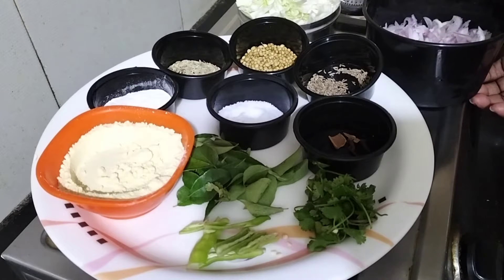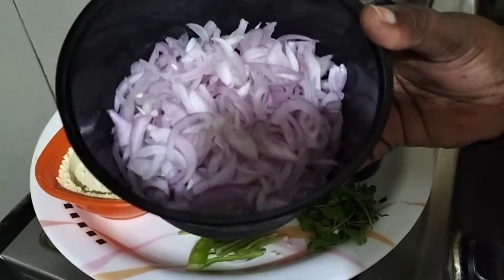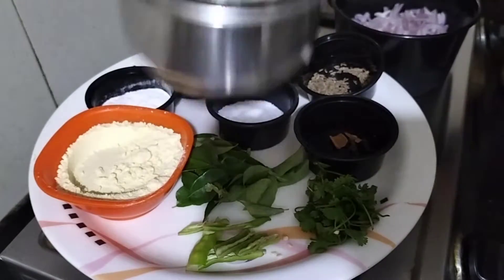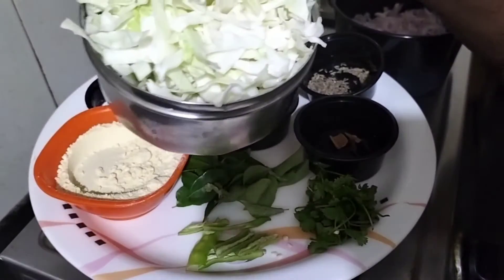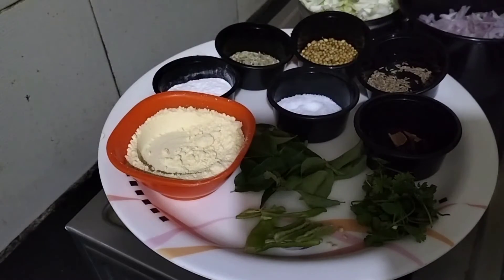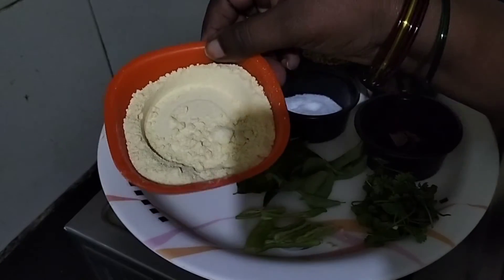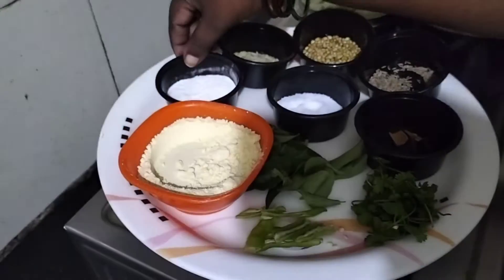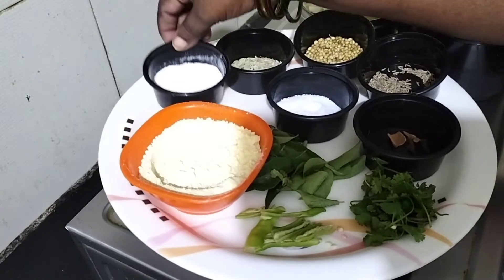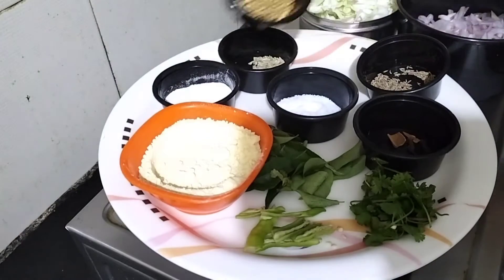I will cook them well. In a bowl, another bowl. Cabbage. 1 cup of onion — we can make 1 spoon of onion. 1 cup of onion, 1 spoon of onion.